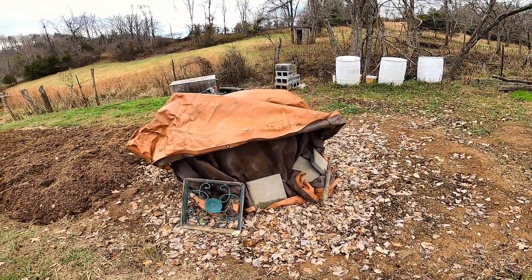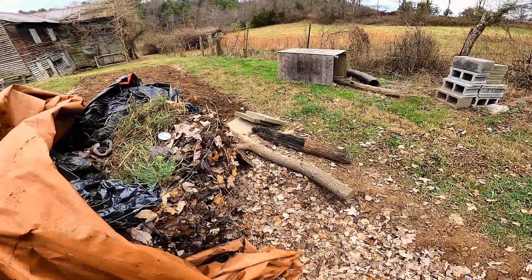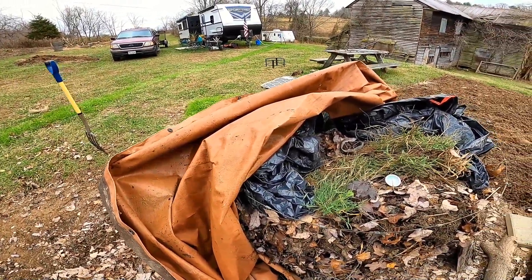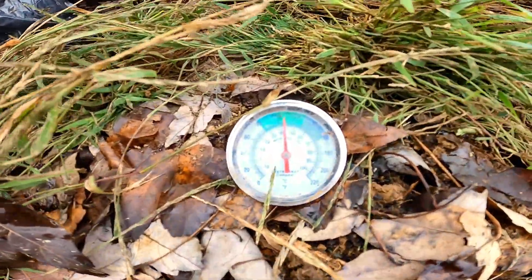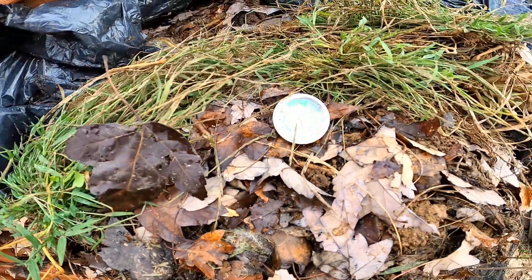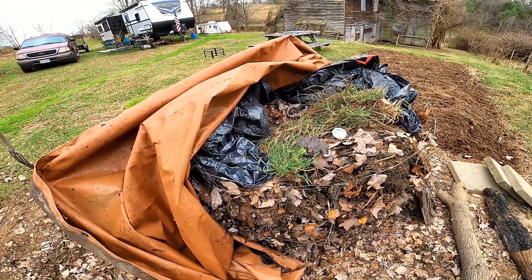Okay, we're back here to look at the compost pile today. Yesterday I left off right around dark and it was up to 80 degrees. All we did was cover the compost bin with a tarp, and I just wanted to show you what the temperature is right now — we're looking at right at 108 degrees. The only thing we did last night was just cover it.